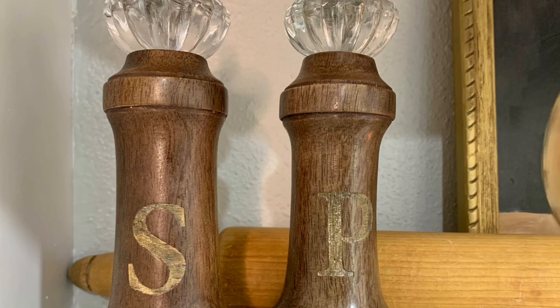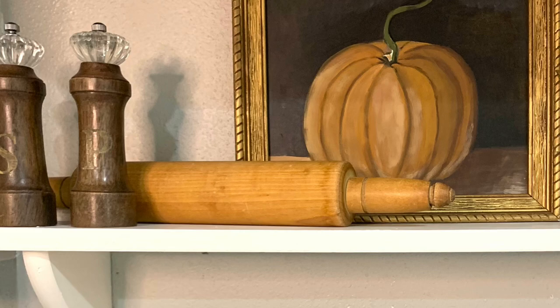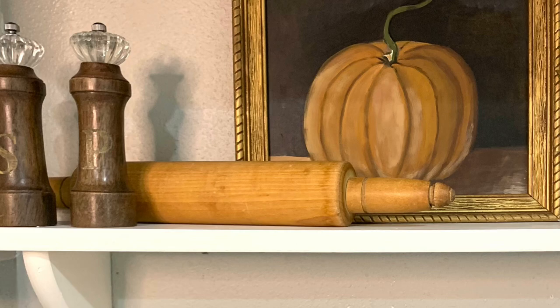I hope that I've inspired you in this video to create a beautiful fall kitchen of your own using items that you already have around your house. Thank you so much for coming along with me today as I decorated my kitchen for fall.